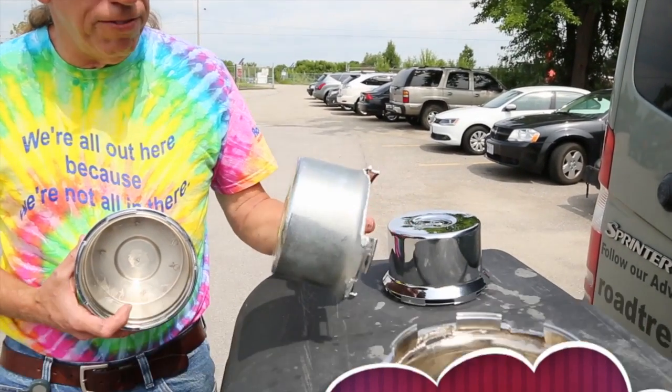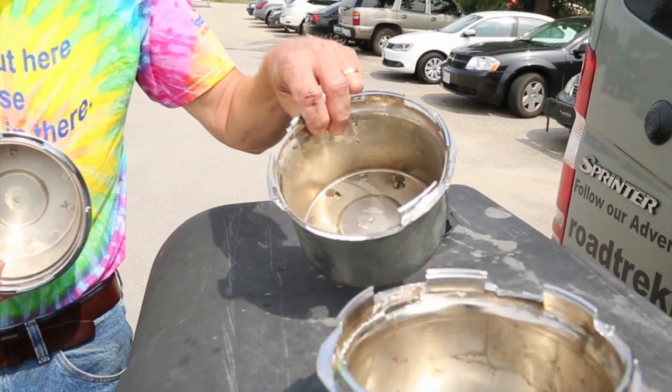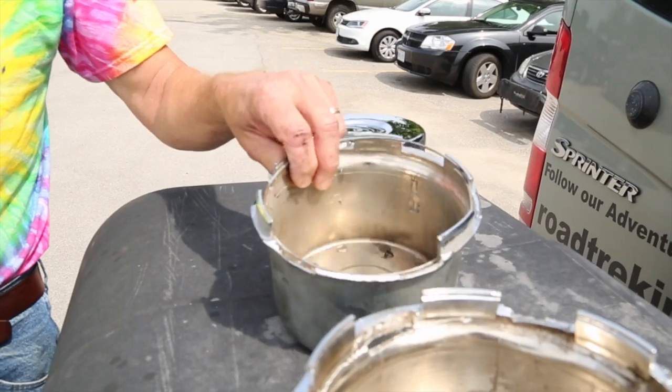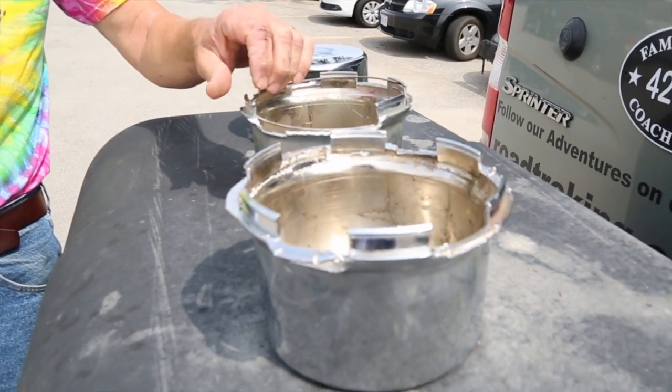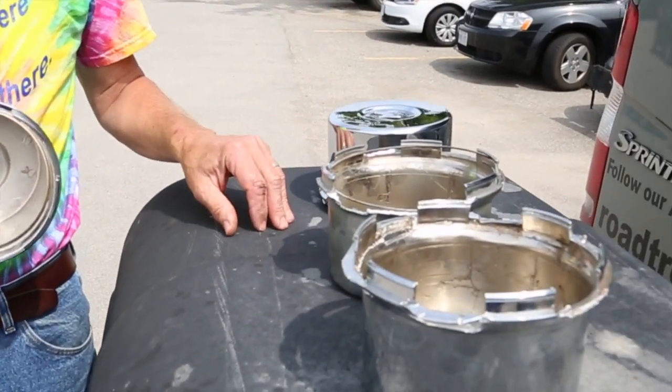Sometimes there's a problem with these center caps. If they don't know how to take them off, they end up tearing them up like this. These are just plastic, it's not metal. You have to be very careful with these. Let me show you how. This is what happened to Mike Winland's when they didn't know how to take them off.